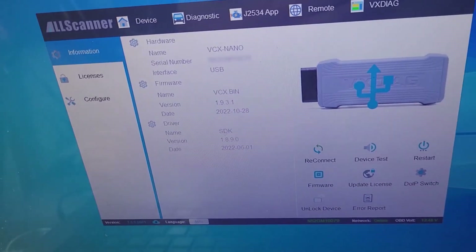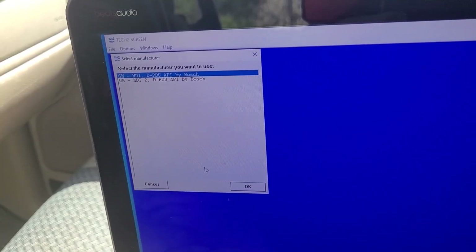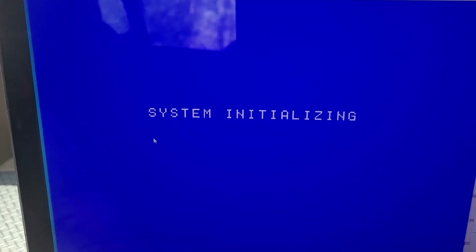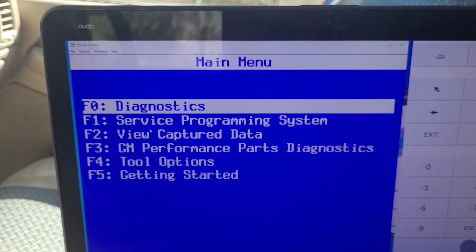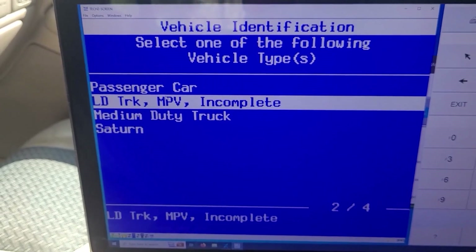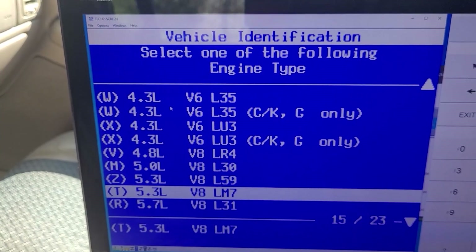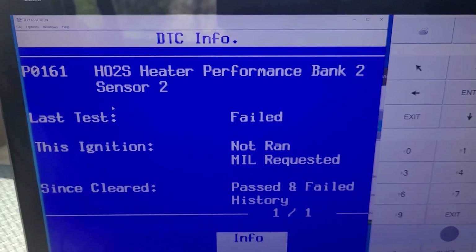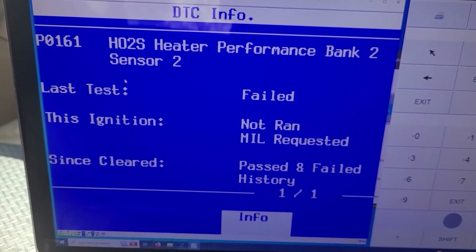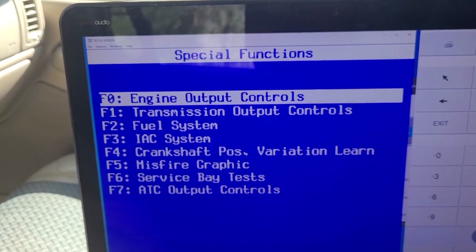Turn the key on. I got the software open right here. North America, Bosch MDI, USB. Diagnostics. 2002, light truck. The engine is a VIN code T — it's an LM7. The only code coming up is O2 sensor. All right, special functions — crank shaft position variation learn.